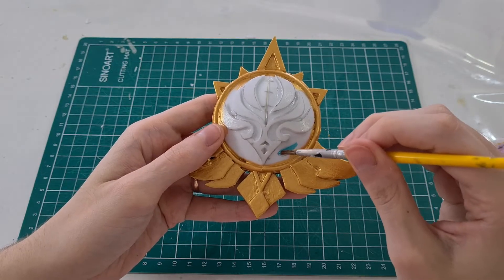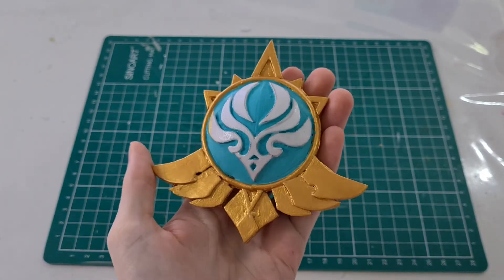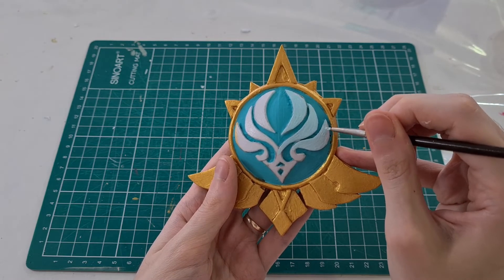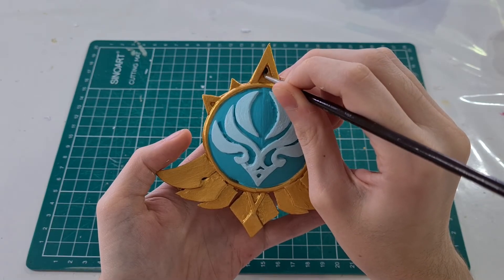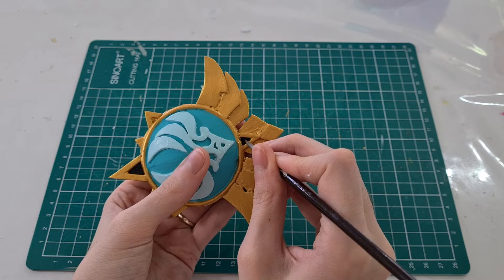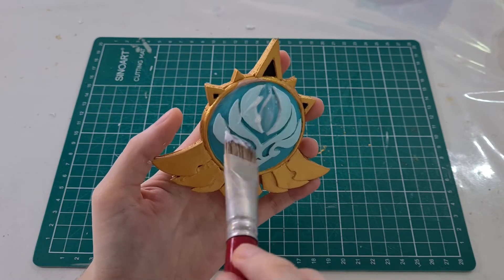After that I started painting the gem with a turquoise paint. I mixed blue, green, and white paint to find this color. For the symbol I used a lighter turquoise paint — I didn't want the symbol to be white so I chose this color. Then for the last details I used black paint in the middle of these triangles. To finish the vision I used a layer of acrylic varnish. And the Mondstadt Vision is ready.